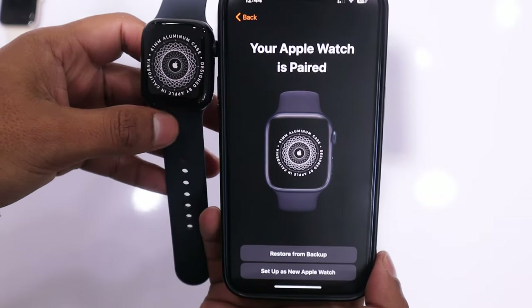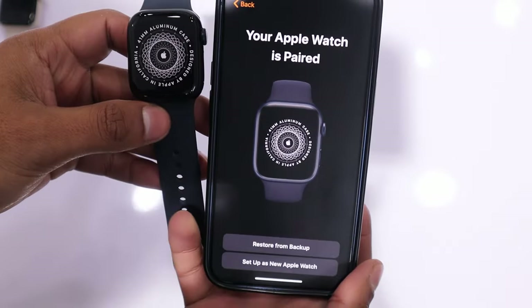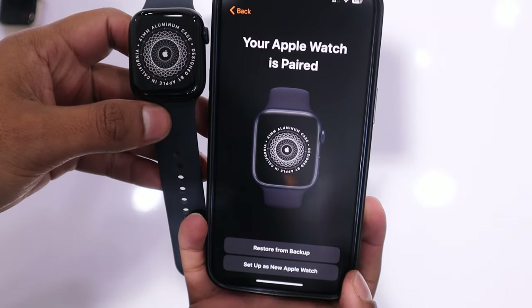After this, two options are available: Restore from Backup or Setup as a New Apple Watch. Since this is a new watch, I will tap on Setup as a New Apple Watch.